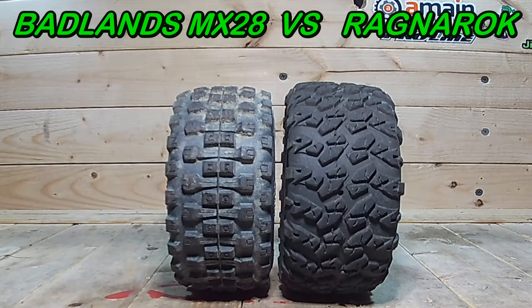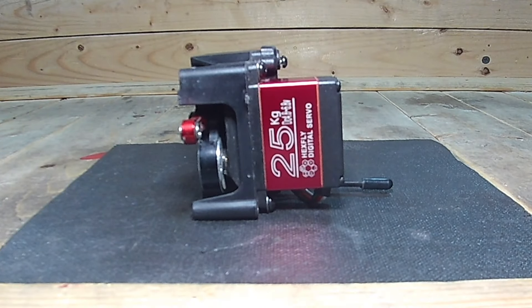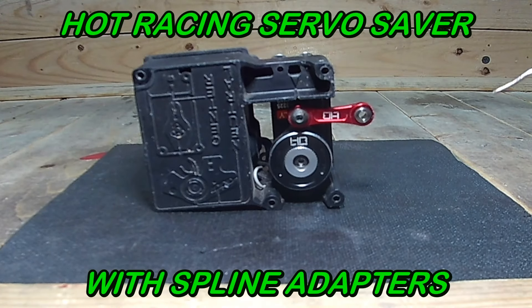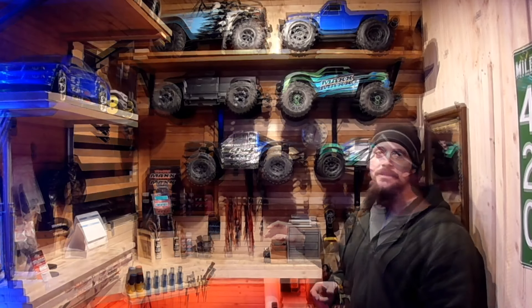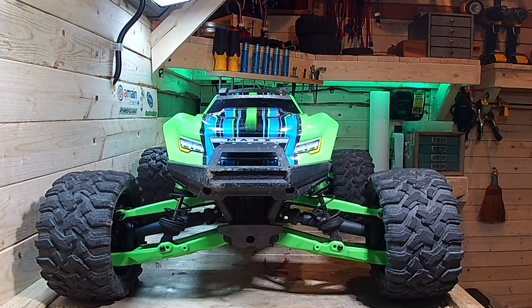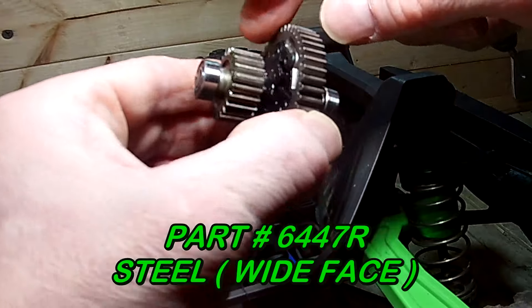I did some recent upgrades on the Sledge and the Maxx. On the Sledge I put the Badlands MX-28s — the belted ones, the thinner ones — and did a 25 kilogram servo with the hot racing fixed-link steering servo that has just under 400 ounce-inches of torque. On the Maxx I did the 80-weight shock oil, the wide Maxx kit, and a 46-tooth spur to try to get a little more speed out of it.